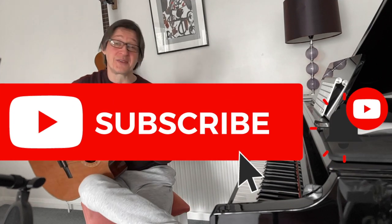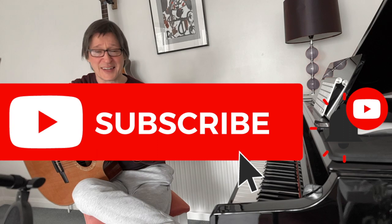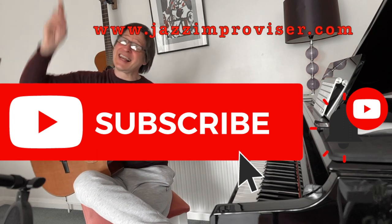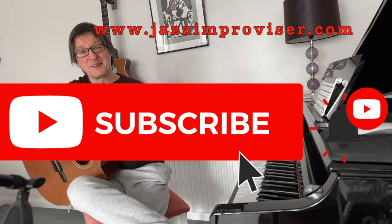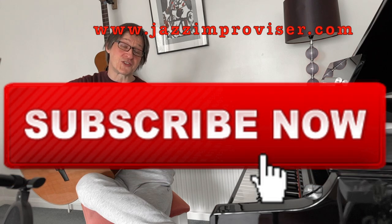Anyway, if this video was of any use to you then please smash the subscribe button because that really does keep this channel going. Smash the like button because that helps with the algorithm. Click the notification button if you like the video, write a comment if you want, and I'll see you all in the next video. Thank you for watching.